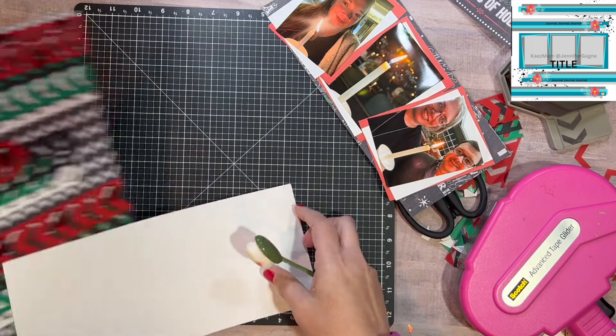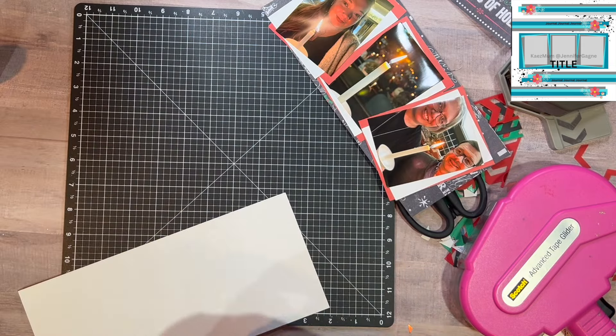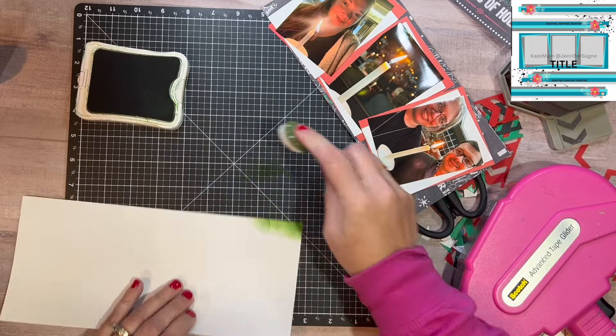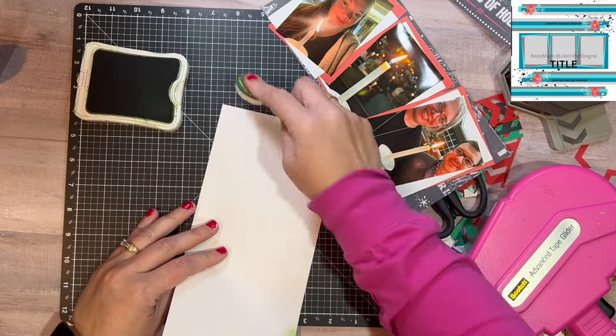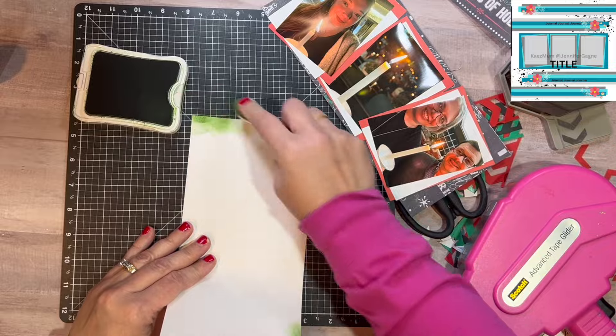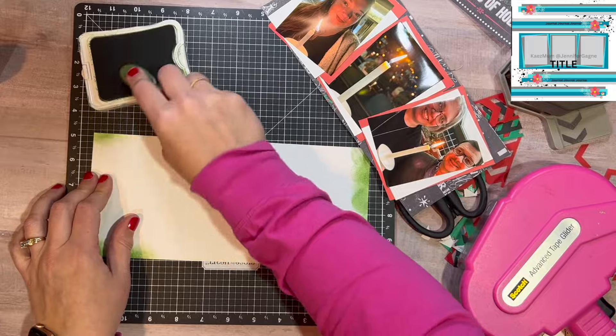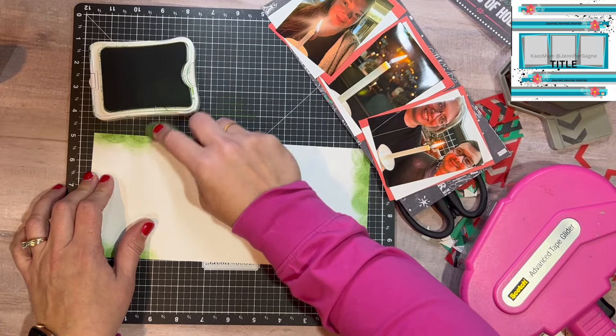I'll adhere the white to the red — which is kind of cattywampus there — and get my photo down. That title there, Deck the Halls with Bows of Holly, I will completely forget to use, and it will not have a title on this page.